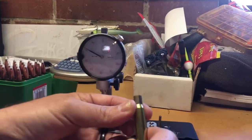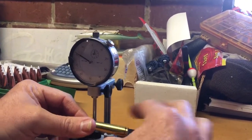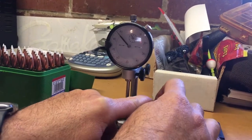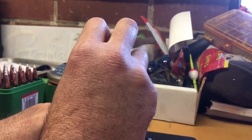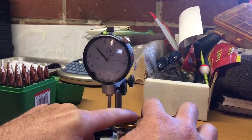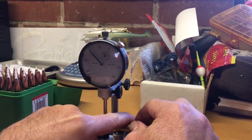Now we can check the case neck concentricity. This is a fired 30-06 case. You will need to move the gauge a little bit — come in just a little bit more, adjust it about right there. We want to be up slightly right in front of the shoulder. Hopefully you can see the gauge — let's get it on zero. We're close to zero; just roll with your finger and any movement off your finger, it will jump. We're about one thousandth on that fired case. We'll check one more — about half to a thousandth.